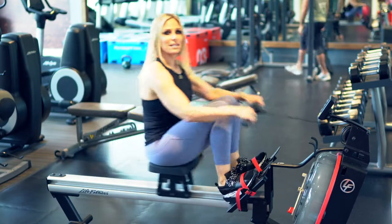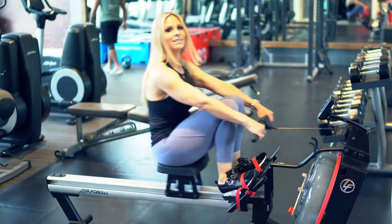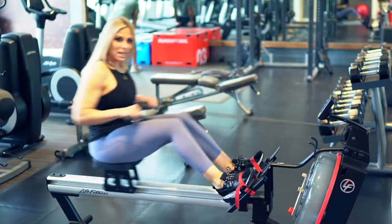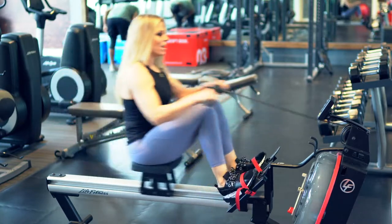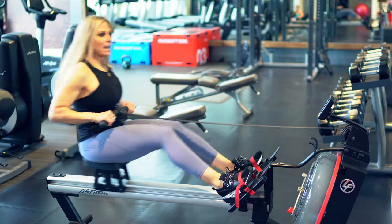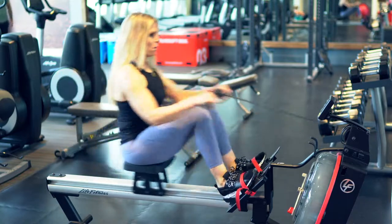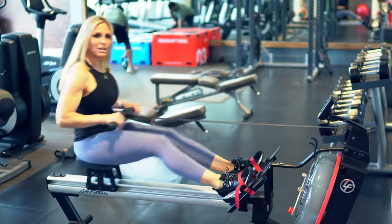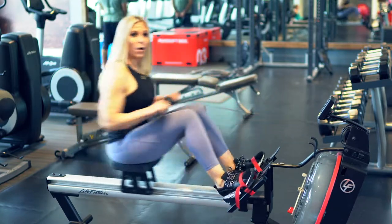Slow it down for three minutes, for a total of five minutes per round, then you start the round again. You have about two more minutes at a moderate pace and your heart rate is slowing down, because it gives the body a chance to rest. We need to rest — we're moving too fast, and bodies are burning out.